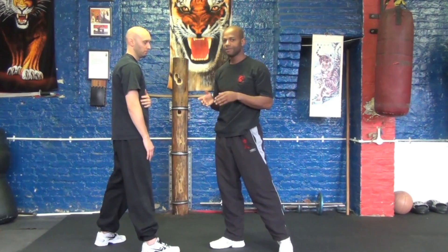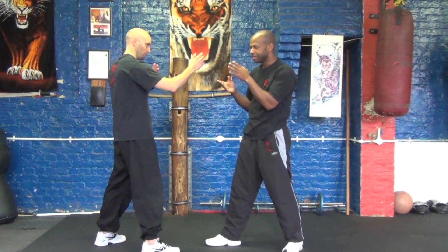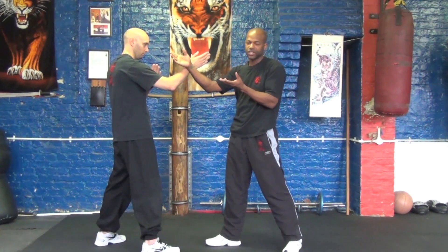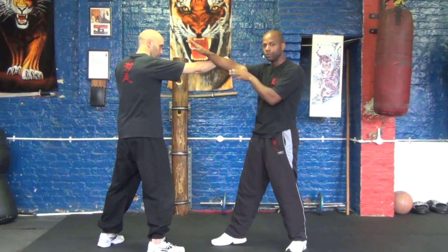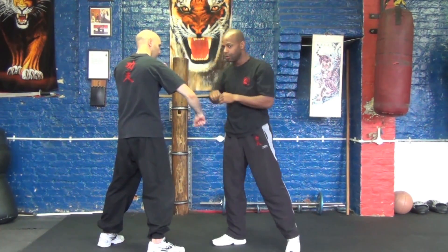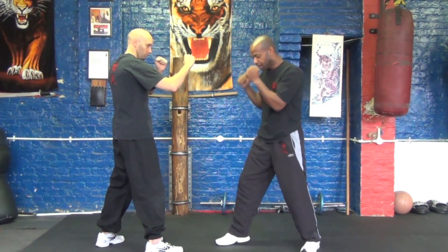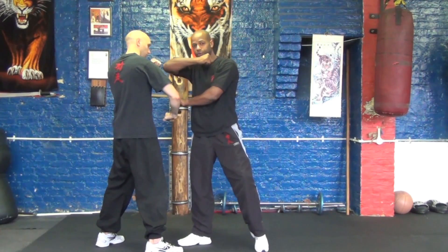Now in a street situation, this is a very effective technique. A couple of things to note. Number one, it wouldn't necessarily be from a bridge or touching hand position. So it means that the opponent would have attacked with a jab and you defend it with a forward or outer parry. Then you can see the sequence from there. Or if my opponent has a guard up, I could literally shuffle in using the pak sao technique to use the back fist.